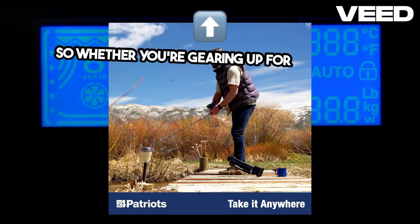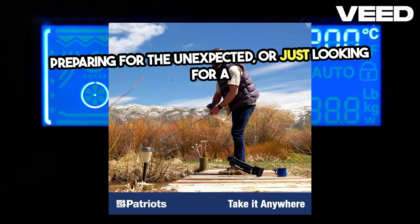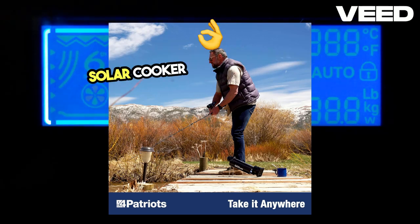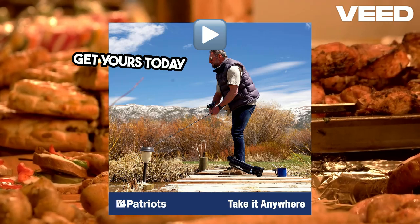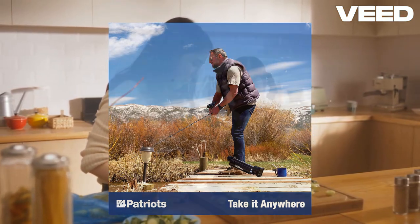So, whether you're gearing up for your next adventure, preparing for the unexpected, or just looking for a smart, sustainable way to boil water, the Sun Kettle Solar Cooker is the perfect choice. Ready to make the switch to solar? Click the link in the description to get yours today and start enjoying the freedom and convenience of off-grid cooking with the power of the sun.